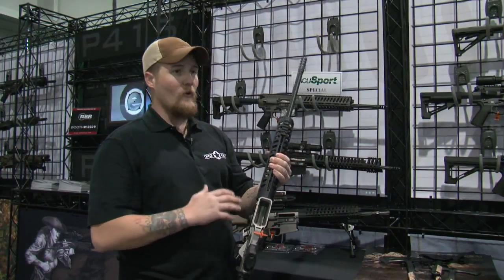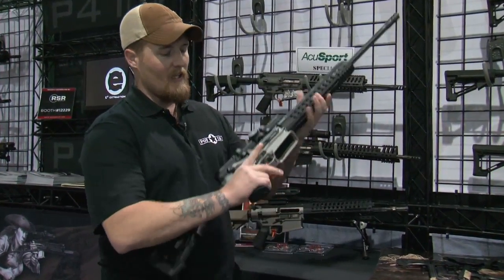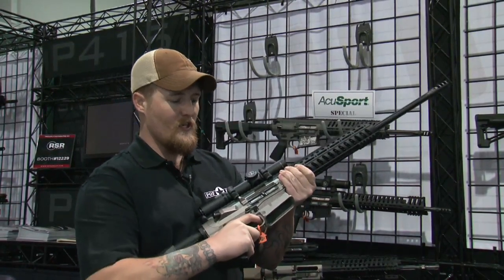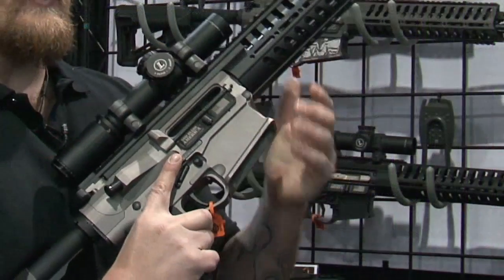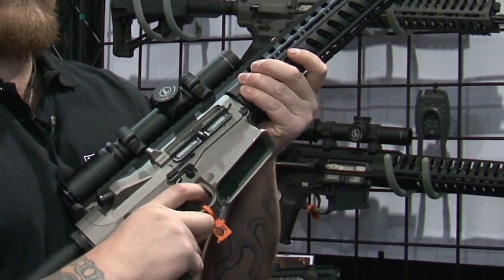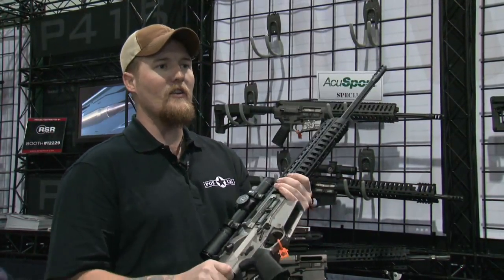We've got our Gen 4 lowers, and you can see there's a rounded mag well. It's got the scallops, four fingers indexed off the trigger, and an ambidextrous bolt lock back so you can do everything with your firing hand. When shooting, if your mag locks your bolt back, you can dump your mag, send your bolt forward, lock your bolt back if you want to, and index the trigger — all within a two-inch workspace. So it really helps you be more efficient on the weapon system.